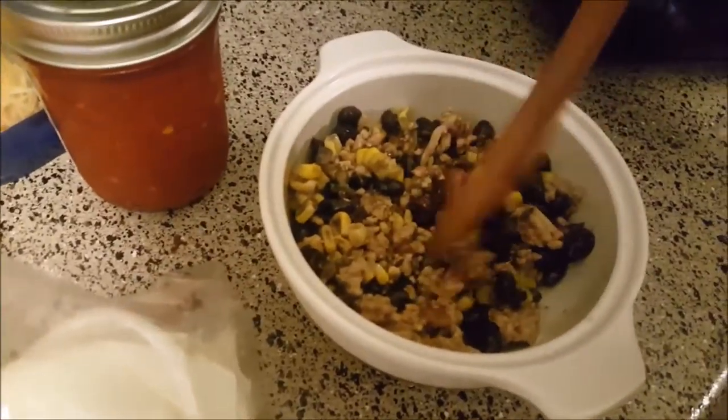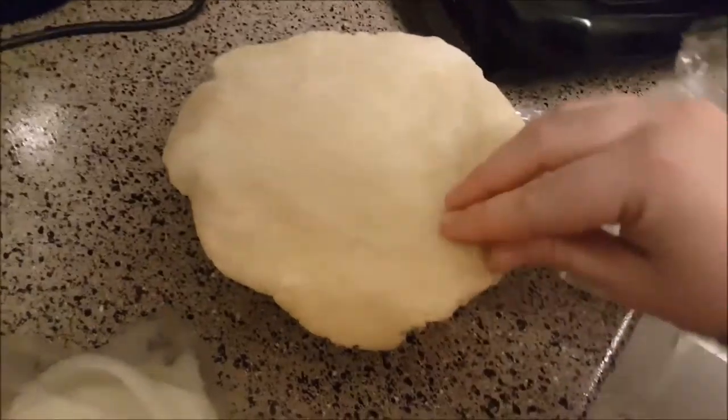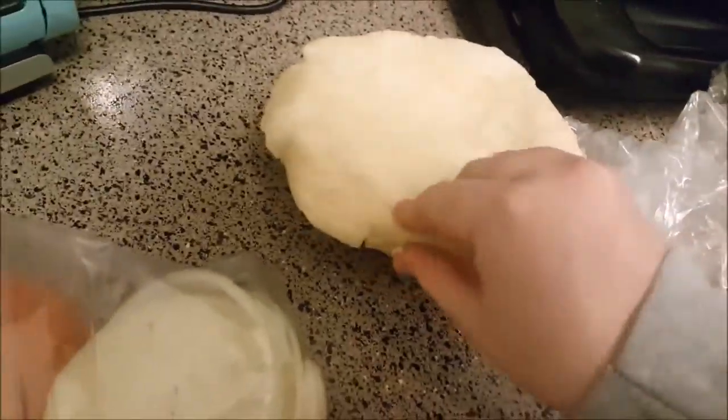Beans, corn, and meat go in the bottom, bit of onion and sausage in. Here we are — it's fine.